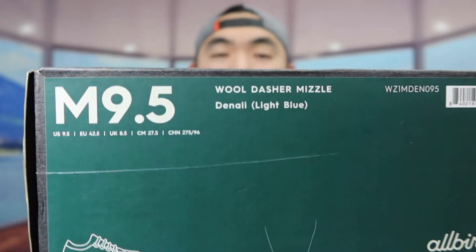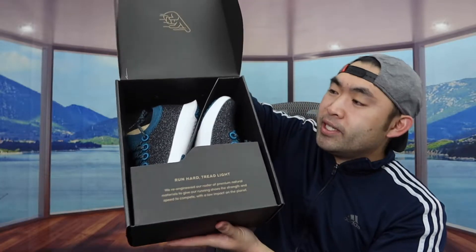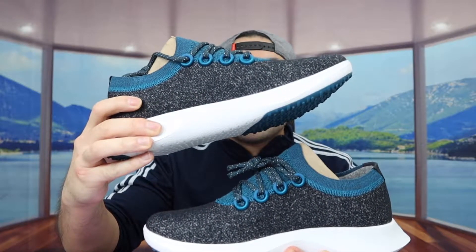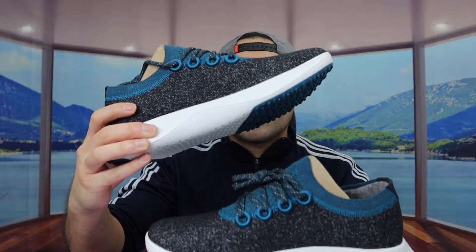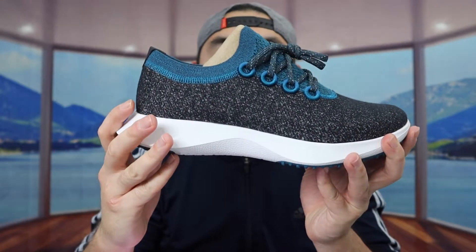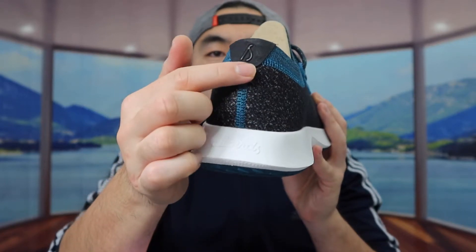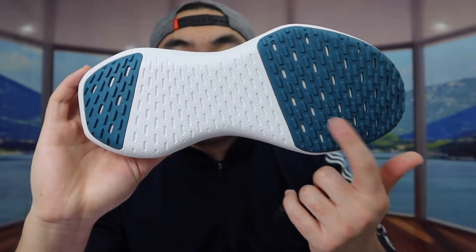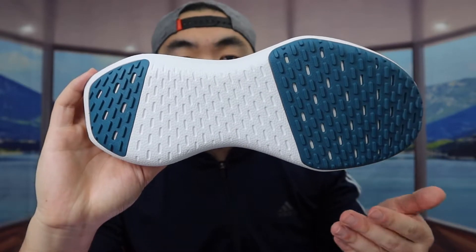Let me open it up to show you guys what the inside looks like. Once you open it up, this is what the product looks like. Here is the front, here is the other side, here is the back — they do have the brand logo on the back. On the bottom, they have a non-slip material so when you're walking or running, you don't have the shoe slipping.